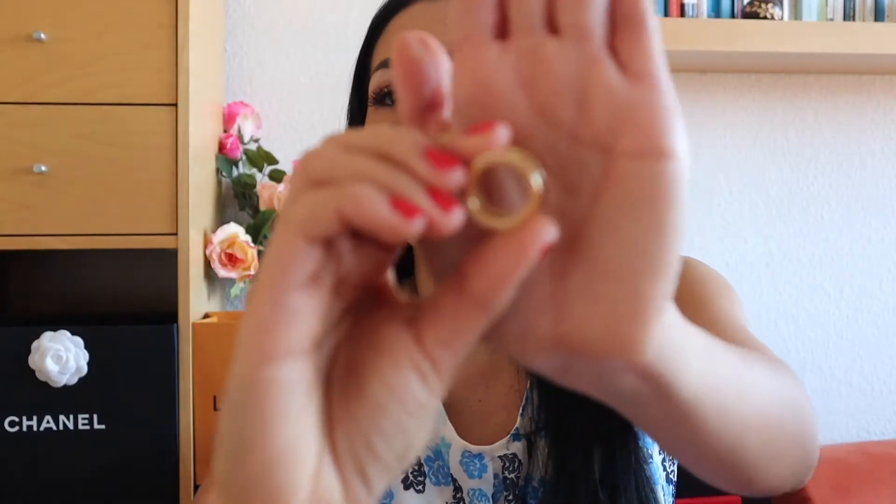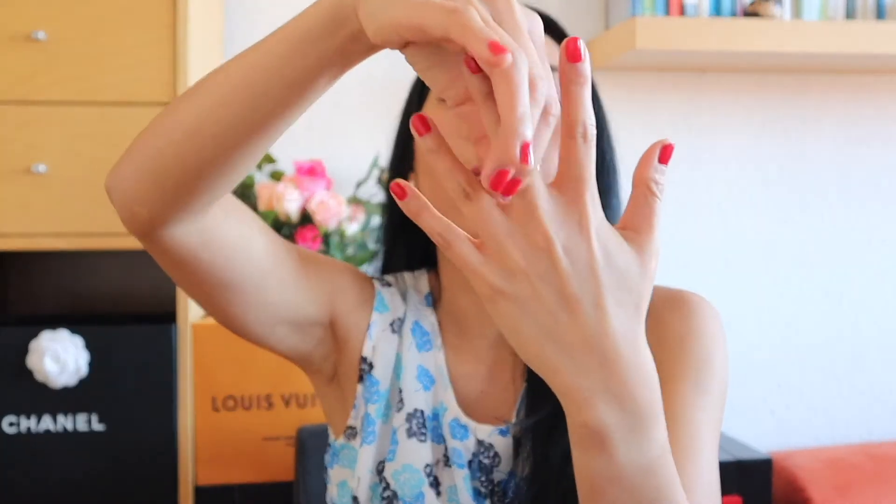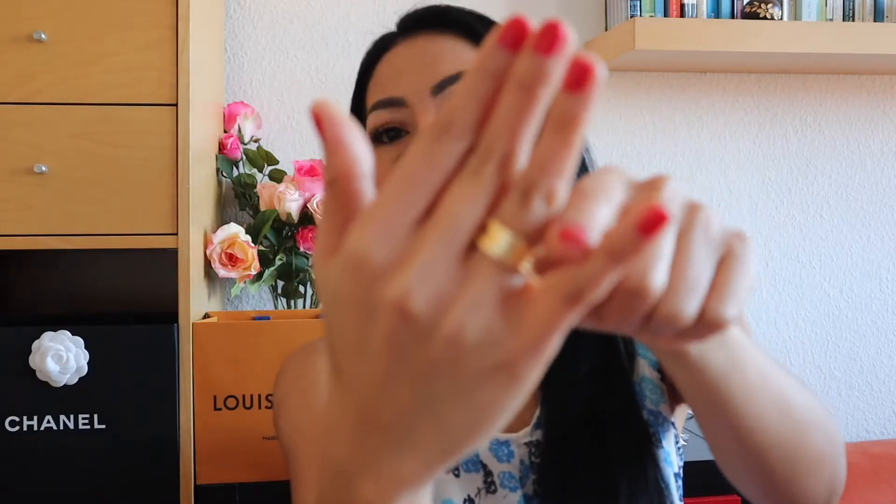This ring is 18k yellow gold in size 51. When I bought it, I measured using my index finger. I can wear it on my index finger on my left hand and also on the middle finger — it's not too tight and not too big. On my right hand, in the index finger, it also fits very easily. Size 51 fits perfectly for me. In my ring finger I don't like it because it's a little annoying between fingers when you put them together.